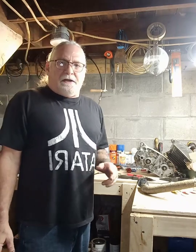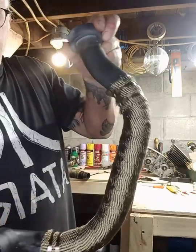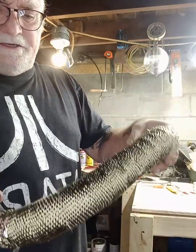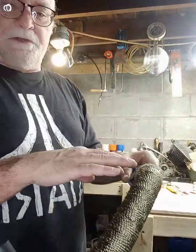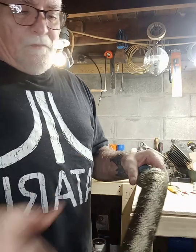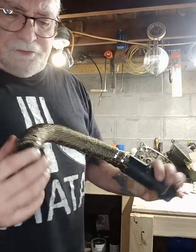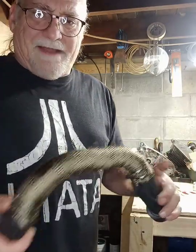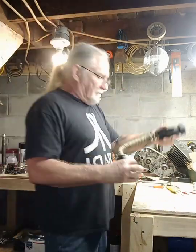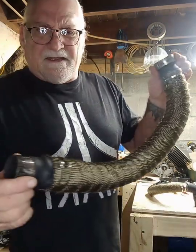We're back — got the pipes wrapped. I just wanted to show you how they turned out. They look pretty good. When you do these, try and keep it wrapped as tight as you can. I started from the bottom and worked to the top, because that way the top layer overlays the next layer all the way down — when the wind's going over it, it doesn't catch the edge and fray things up. Also, try and keep your clamps spaced equally so everything looks uniform on the bike.